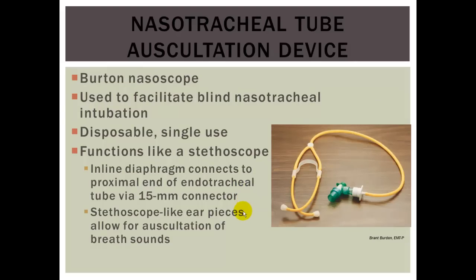The nasal tracheal tube auscultation device is the Burton Nasoscope, used to facilitate nasal tracheal intubation. It attaches to the endotracheal tube and goes into your ears like a stethoscope. As you insert the ET tube into the nare and get closer to the glottic opening, the auditory response through this device increases. The stethoscope-like ear pieces allow auscultation of breath sounds — the closer you are, the better. When the patient takes a breath, continue inserting, and generally the patient will suck the tube down into the glottic opening.